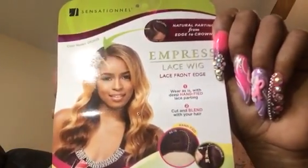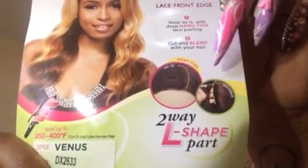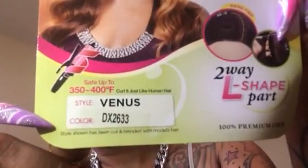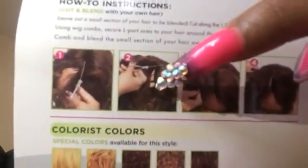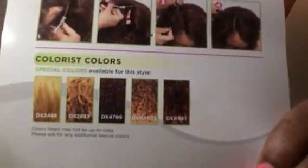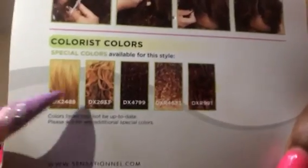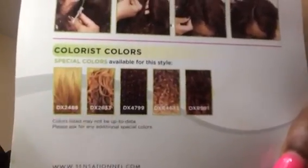This is the wig. It is the Sensational Empress lace wig with the lace front edge, with the natural parting. It is an L part two-way shape wig. It is curling iron safe and you can cut it, make a strip, leave some of your hair out — which you guys know I don't do, but you can. Here are the colors it comes in. I was looking for the blonder color but I ended up getting this middle color right here.